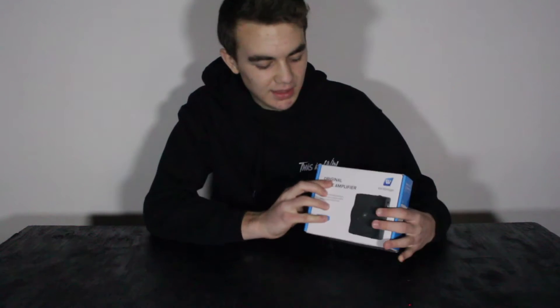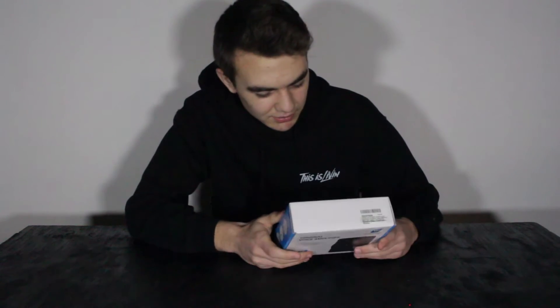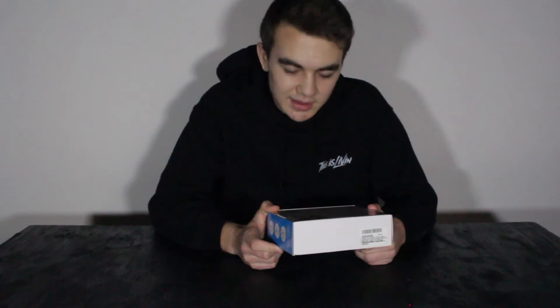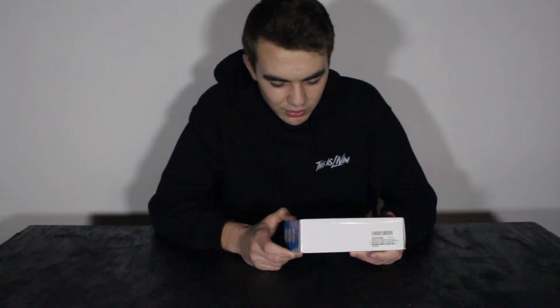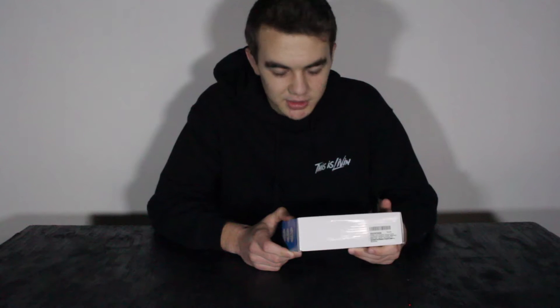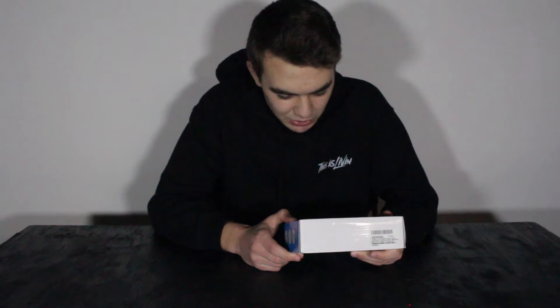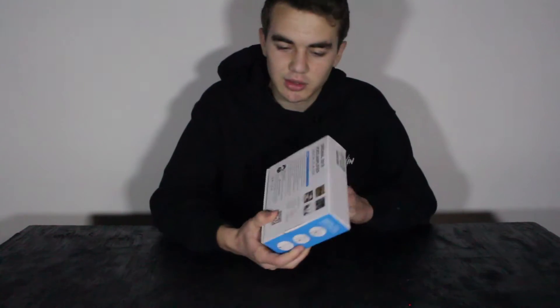Let's look at the box before we unbox it. On the front you see the original amplifier and the speaker. It talks about it on the back and on the sides. It's a 16-watt speaker. It has a 2200 mAh battery. Charging time is 3-4 hours. The speaker size is listed in millimeters, and it talks about the features. It has a QR code you can scan.